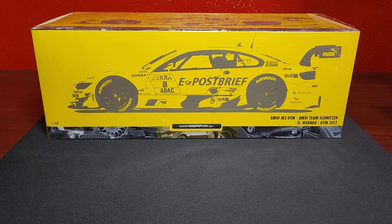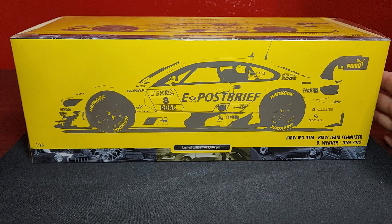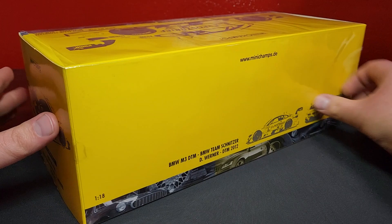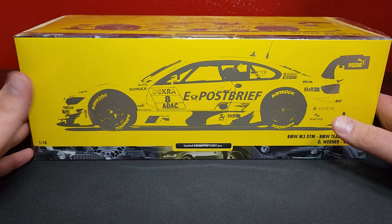Welcome back to the channel everybody, Level M Diecast bringing you something very cool, very interesting, very different for the channel. This is a new edition for big scale for us here at Level M — this is a 1:18 scale Minichamps BMW M3 DTM. Very nice edition, very excited to get this one. This is diecast, not resin — we don't collect any resin models here. Just picked this up today brand new, got it for a great deal, very happy to add this.